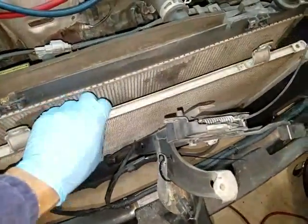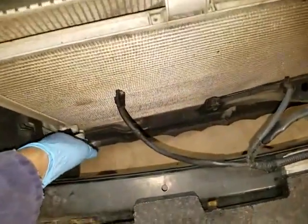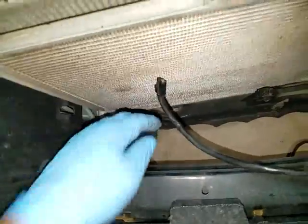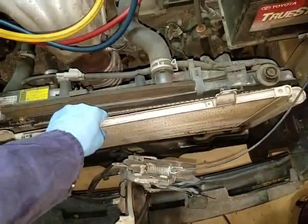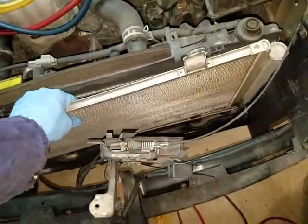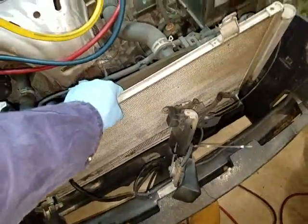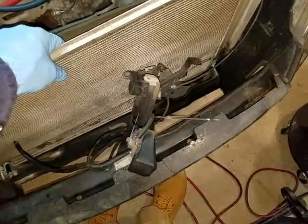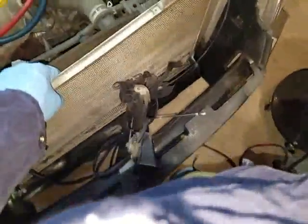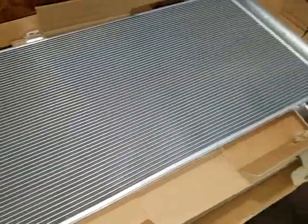Got all the bolts out, about to remove the condenser. Gotta make sure these lines are clear. Okay, so I don't have my tripod set up but you get the point. Here is the new AC condenser — this is a Spectra Premium condenser — and the part number is here. I bought this off Amazon.